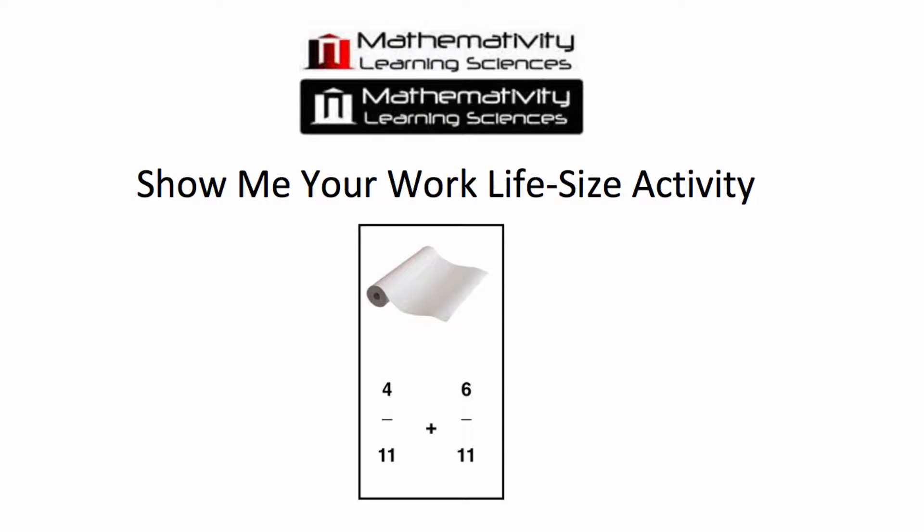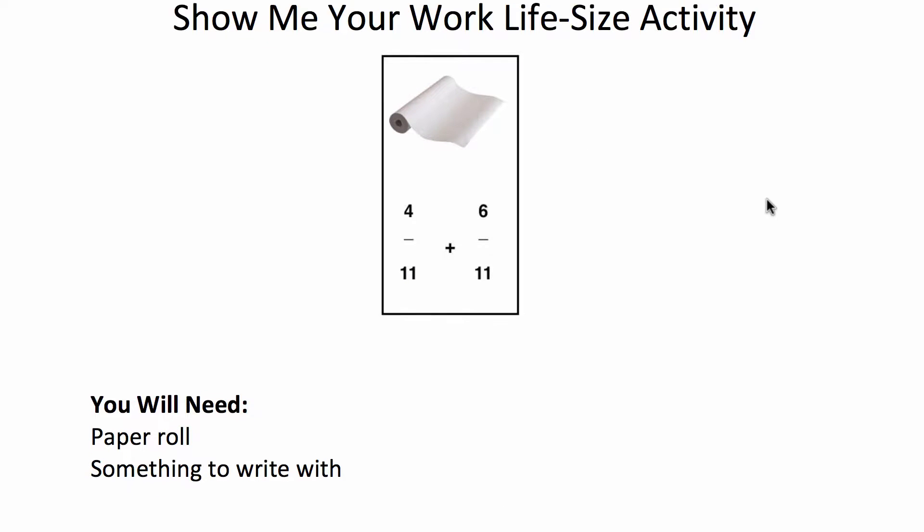Today I'm going to teach you how to do the Show Me Your Work life-size activity. For this you will need a paper roll and something to write with.